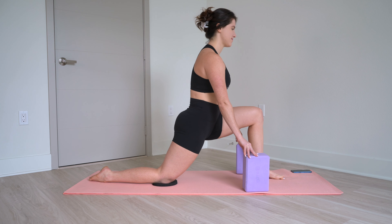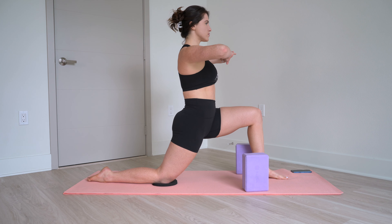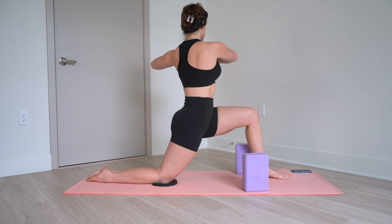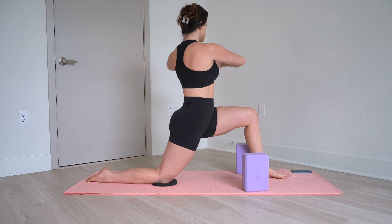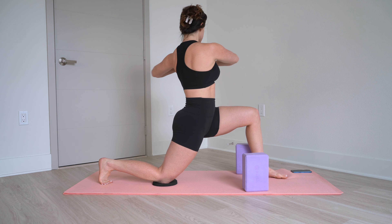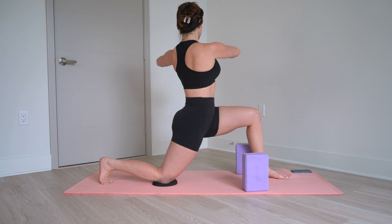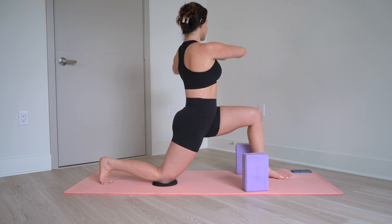Chest is tall. Bring your arms up and twist towards that left knee — 10, 9, 8, 7, 6, 5, 4, 3, 2, 1.